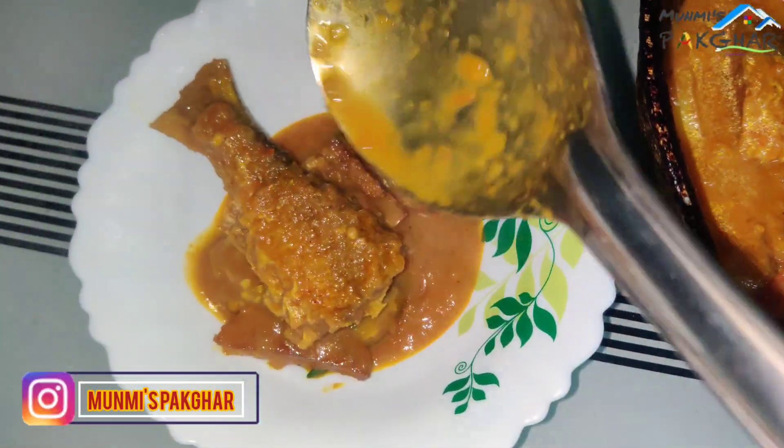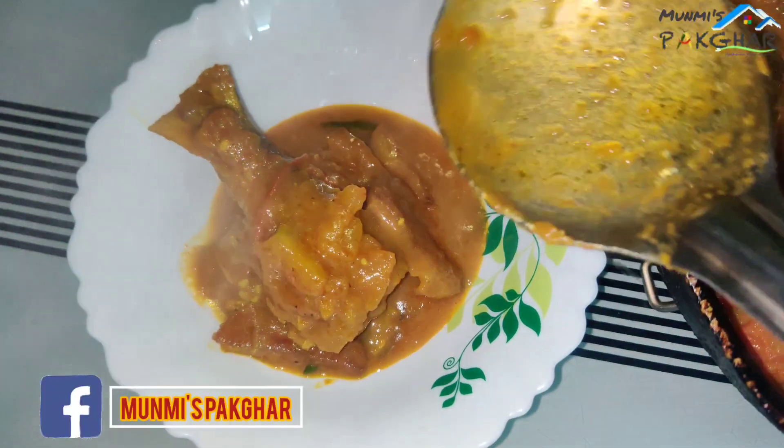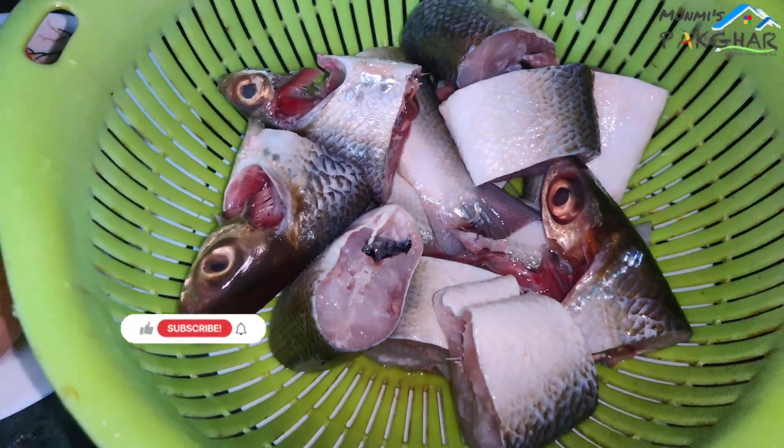Hello guys, today I am going to make a mask in front of you. I will tell you what I am going to say. This is Ellen mask, I am here. This mask is very good for me.